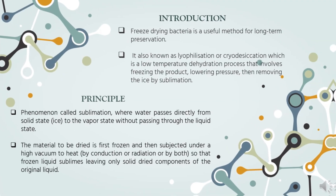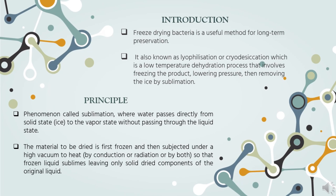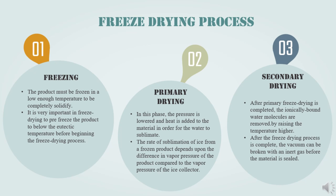Freeze drying is a useful method for long-term preservation. It is also known as lyophilization or cryodesiccation — a low-temperature dehydration process that involves freezing the product, lowering the pressure, and then removing the ice by sublimation. The main principle involved is sublimation, where water passes directly from the solid state to the vapor state without passing through the liquid state. The material is first frozen and then subjected under high vacuum to heat so that the frozen liquid sublimes, leaving only the solid dry components. There are three phases: freezing, primary drying, and secondary drying.